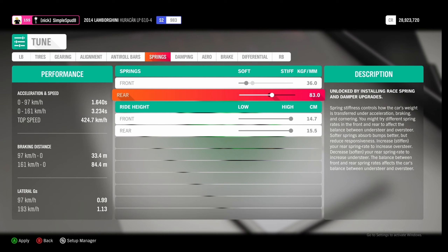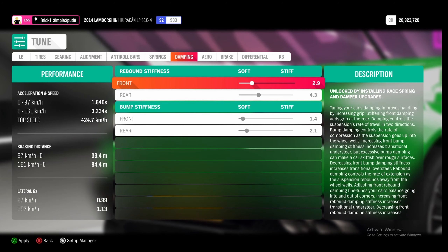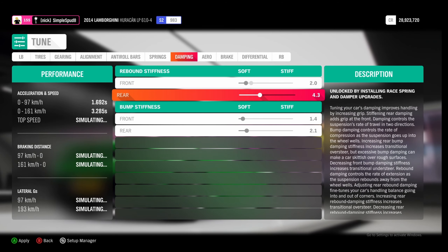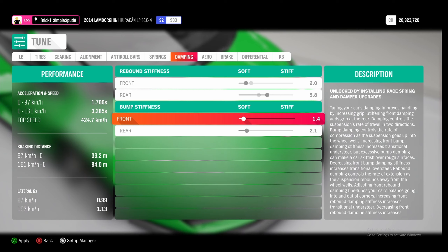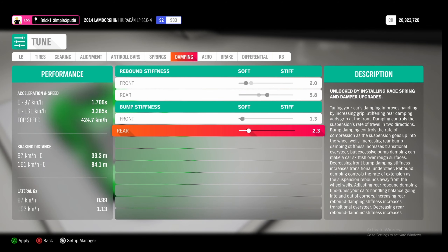If we come over to the dampening tab, we're going to set our front rebound stiffness down to 2.0 and in the rear we'll set it up to 5.8. Then for the front bump stiffness we're going to set this down to 1.3 and in the rear we'll set it up to 4.7.